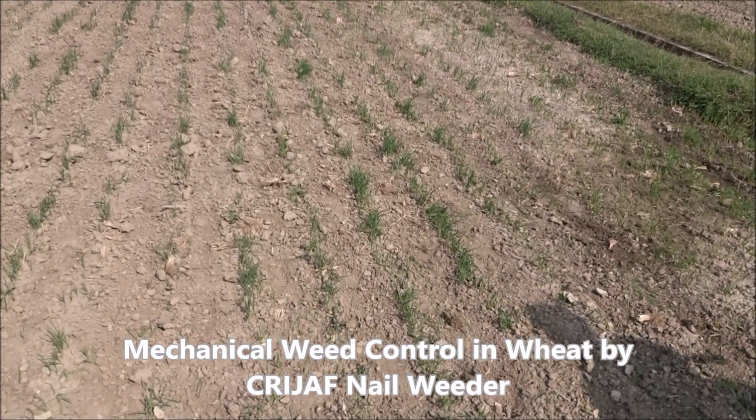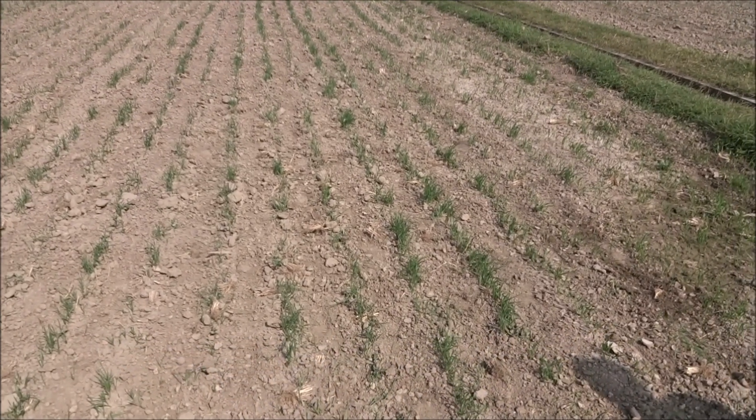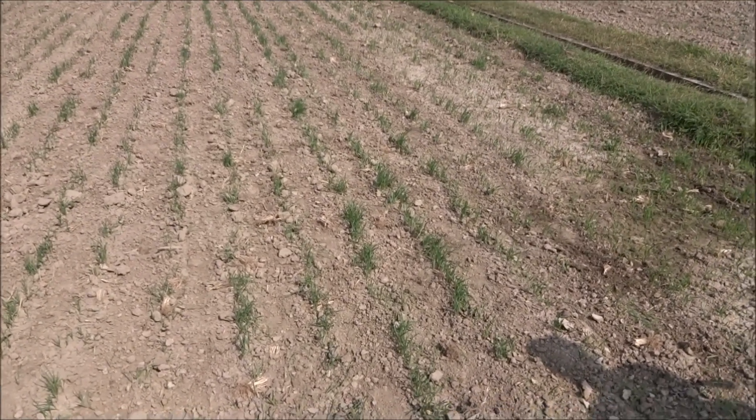This is Karajab under the Indian Council of Agricultural Research. This is a field of LTF. A lot of Chenopodium album has come up, and we are trying to destroy it mechanically by using the Karajab nail weeder.